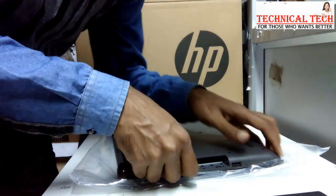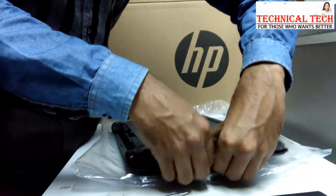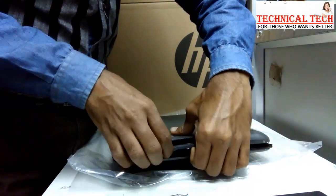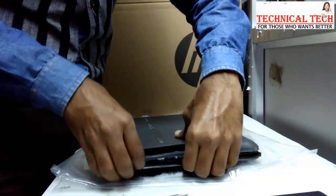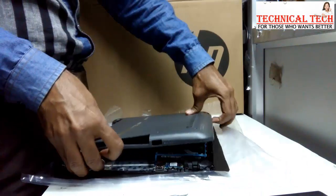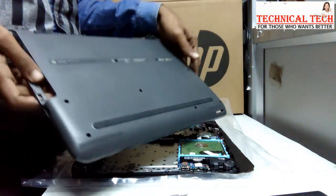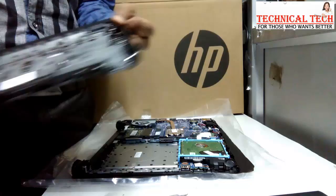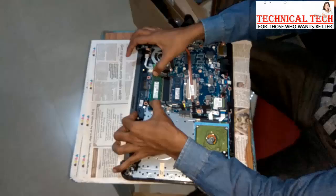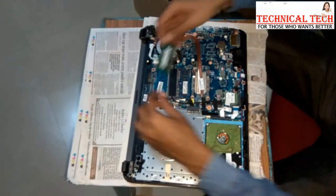Try to pull out the back cover with the help of a screwdriver from here. Keep trying to pull out the back cover carefully.